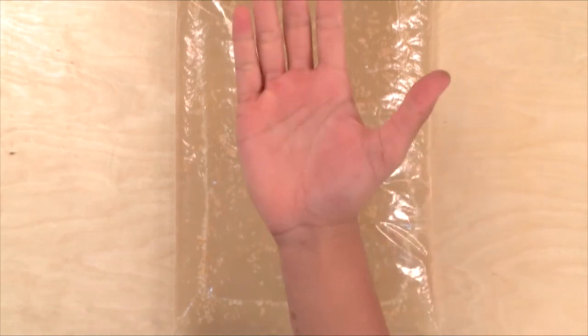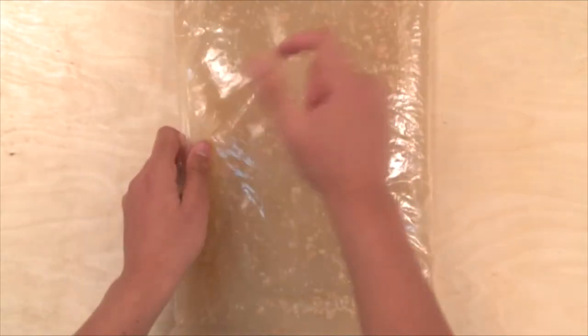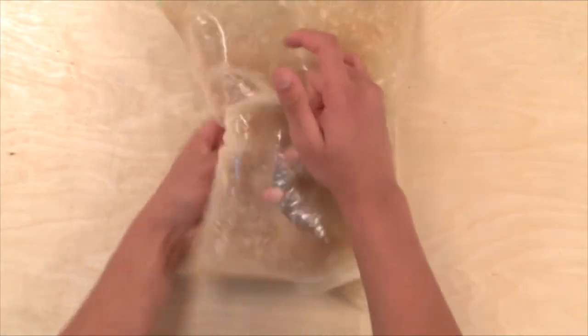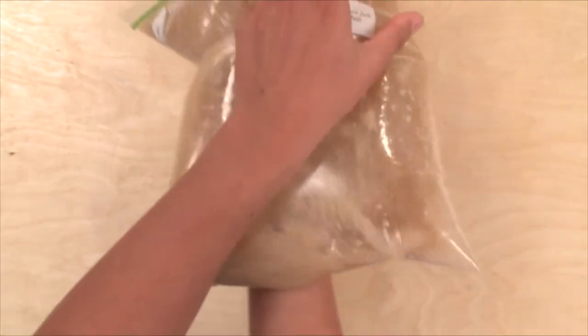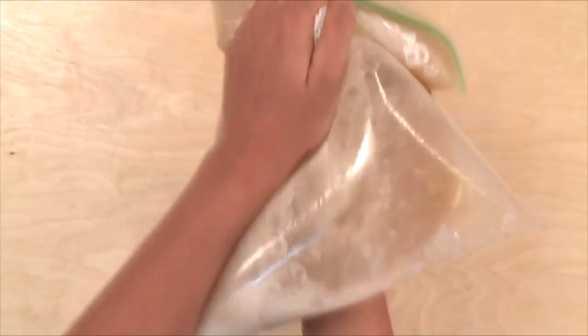Step three: hold the magnet flat in the palm of your hand. Place your magnet on top of the bag, then put your other hand on top of the magnet and flip your hands over so that the magnet is underneath the bag. Then slowly slosh the contents of the bag around for a few seconds. Step four: flip the bag and magnet over so the magnet is on top. Gently squeeze the bag to raise the magnet a little above the cereal.